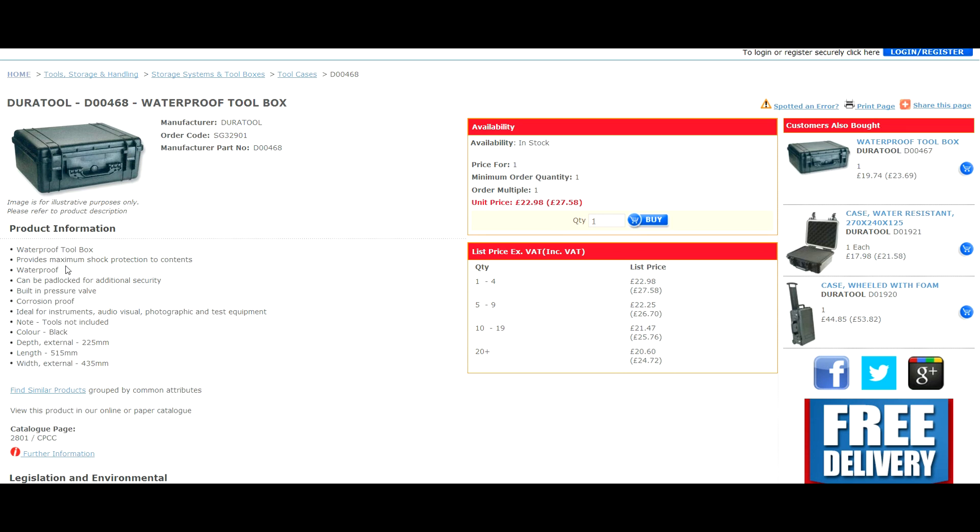As you can see, it has a built-in pressure valve, it's corrosion proof because it's all plastic and rubber, and no tools are needed. This is the one you want, and you can see it's actually really cheap — £22.98 plus VAT. I got two of these delivered for around fifty-something pounds.